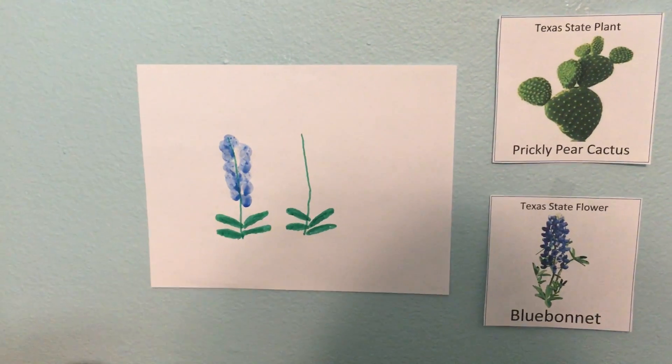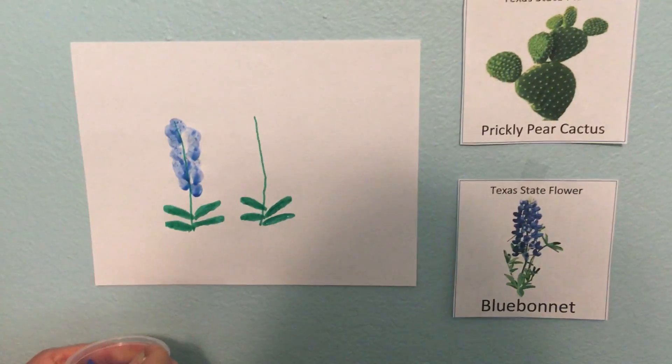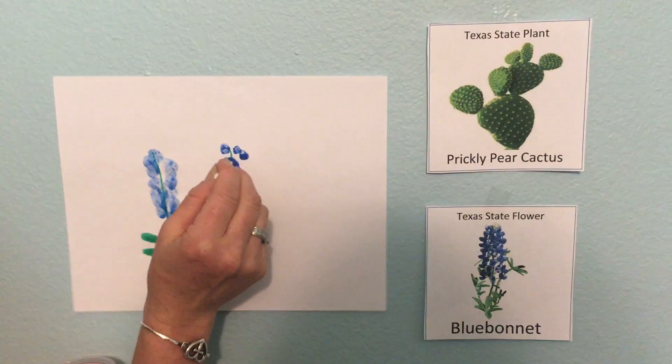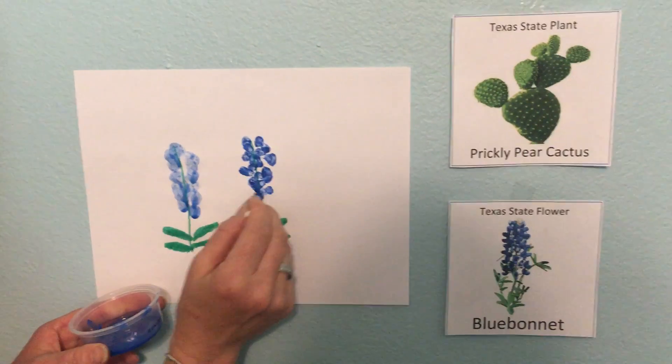And if you don't want to touch the paint or you just want to do something else fun, you can use a q-tip like we paint with sometimes in class. You can just put little dots all over the stem — dot dot dot dot — make lots and lots of little dots for that blue bonnet.